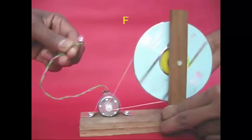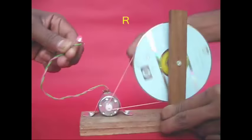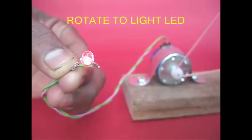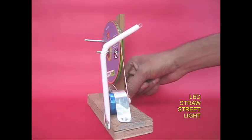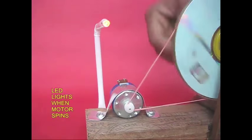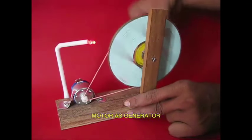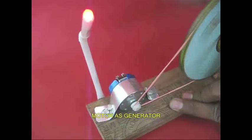Now, if we connect the two terminals in the motor, we connect the bulb. The lamp lights up, because this motor is a generator. We also connect the street light in this area, so that we can use the motor to generate the current.